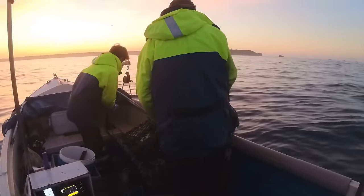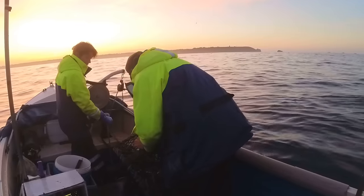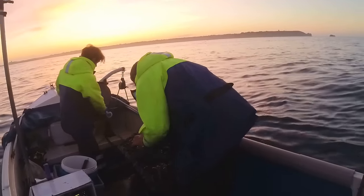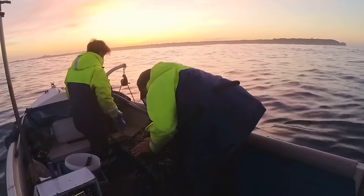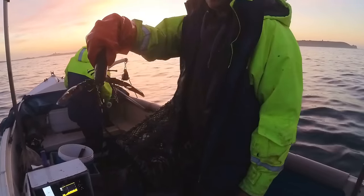That bait is well used. It's parting well, this one. Just rebaiting that one. Got a little tiny one in there.